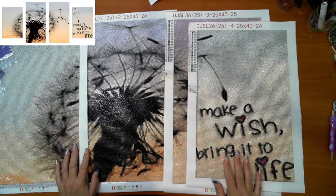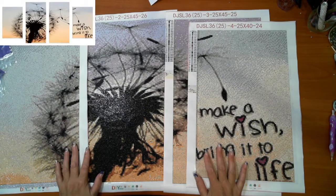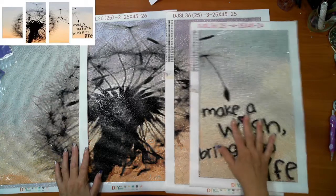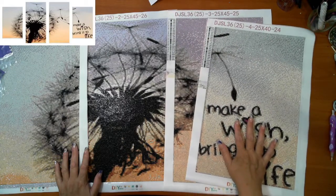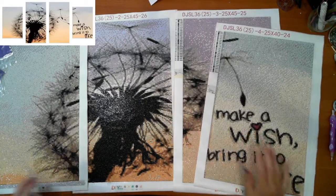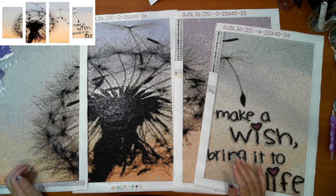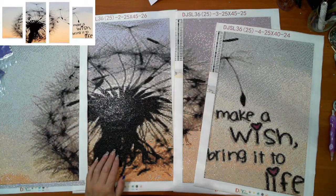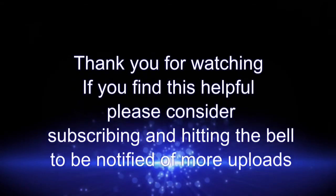So guys, thank you for watching. Leave a comment, let me know what you think. I'm really happy with this one. So yeah, guys, thank you for watching. Bye for now. Bye, bye. Thank you.